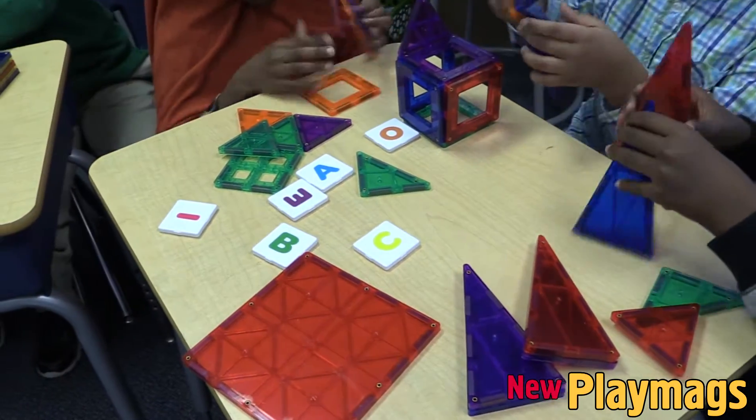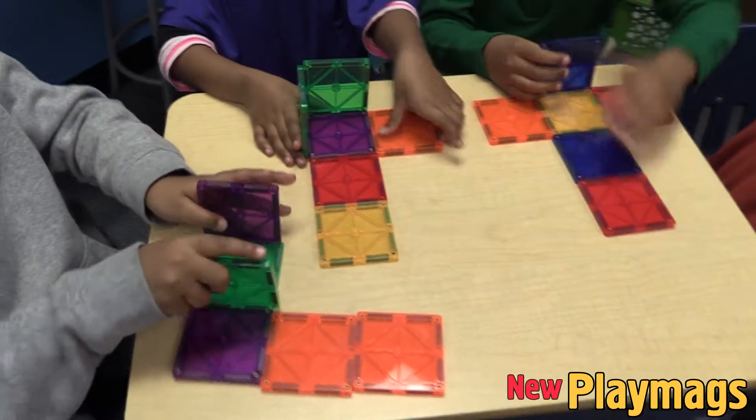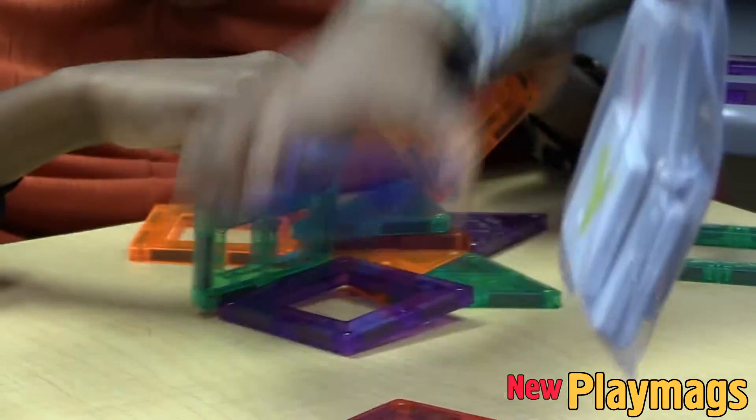Even in the lower grades when we teach basic 2D shapes, the students can grasp that idea quickly. They can see what a triangle looks like, a square, a rectangle — all these different shapes — and they're eager to construct new shapes for themselves.